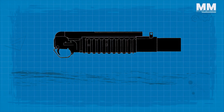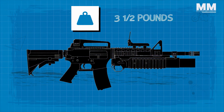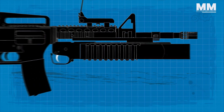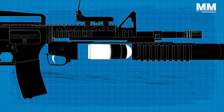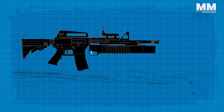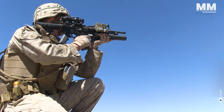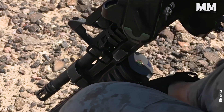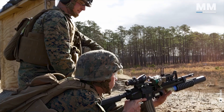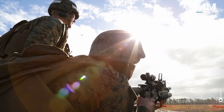As with all things, the M203 is a bit of a trade-off. For example, the M203 makes whichever weapon it's attached to 3.5 pounds heavier. Furthermore, if it misfires, the operator has to open the breech and manually spin the grenade before attempting to fire again. It does not quite have the practical range or quite as much muzzle velocity as the M79 stand-alone grenade launcher. But having an M203 allows you to combine two weapons into one platform.